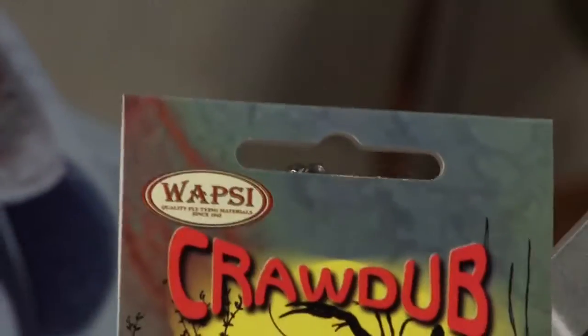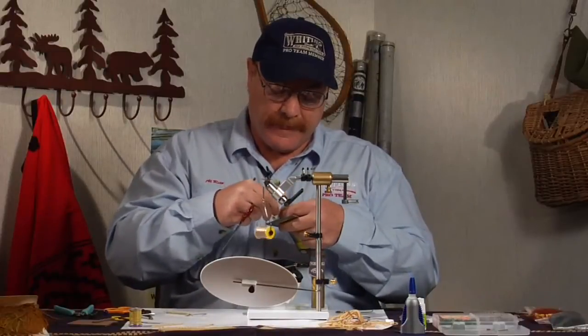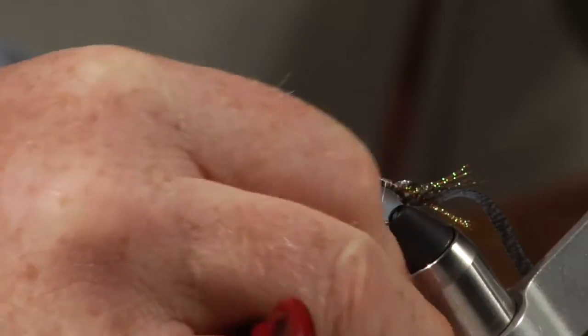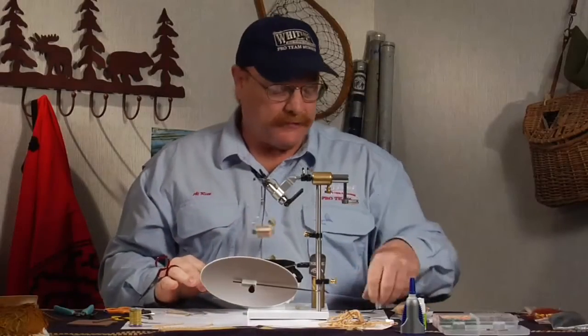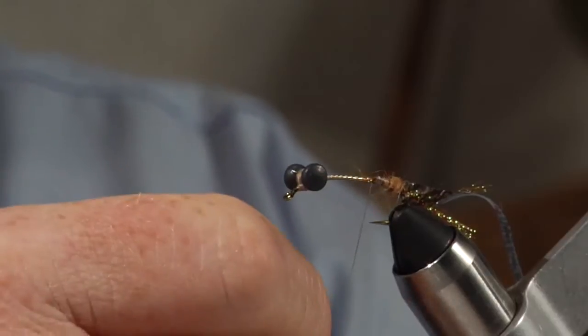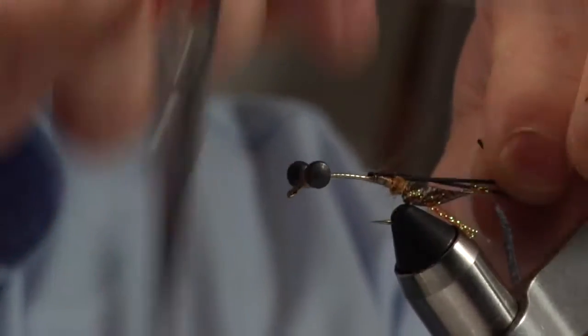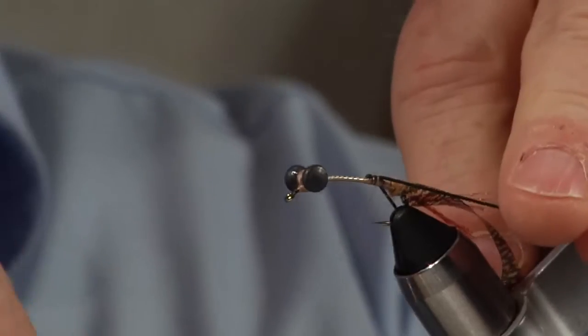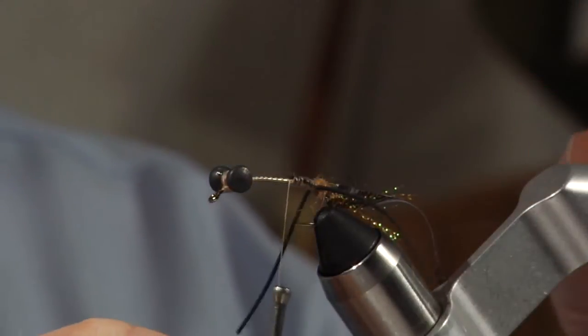This dubbing is what I use as craw dub. It's an SLF dubbing with long fibers and a little bit of sparkle, which lets me comb the fly out when I'm done and get a real shaggy looking fly. I put a little ball of dubbing at the back to cover up the tie-in point for the thin skin and crystal flash. For the eyes of the fly, I take a strip of black round rubber leg material, secure it on top of the hook, pull one strand to each side, wrap it back to the dubbing ball, and use the dubbing ball to help spread those eyes out to the side of the fly.